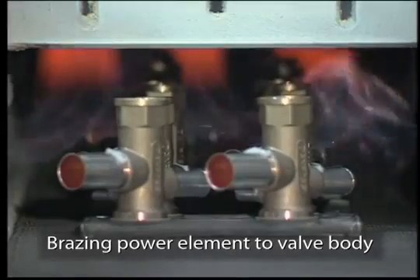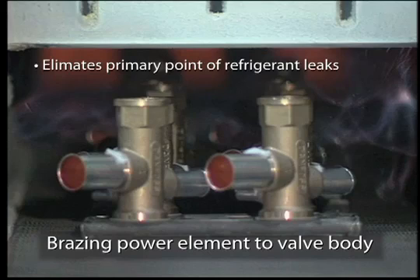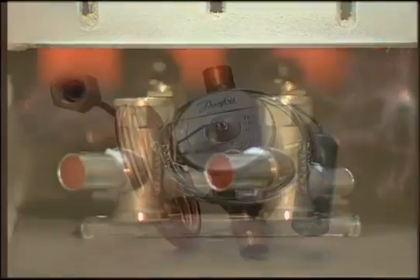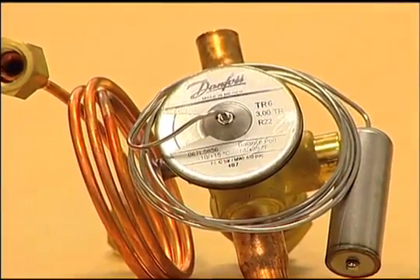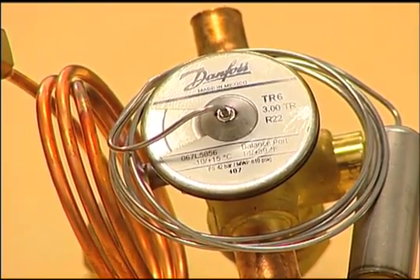By bracing the power element to the valve body, Danfoss has eliminated the primary point of refrigerant leaks in TXVs. A brazed power element also prevents outside debris from coming into contact with the diaphragm — something very likely given the dirty environment in which TXVs are typically installed and serviced. Very small particles of debris have been shown to rapidly wear through the diaphragm, greatly reducing TXV lifespan.